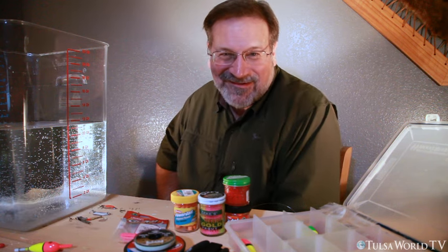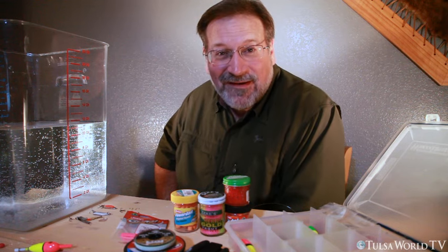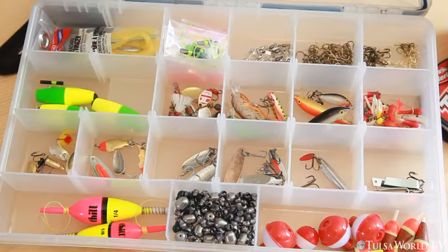Hey everybody, Kelly Bostian with Tulsa World Outdoors here. I'm going to talk about a little trout fishing 101 today for folks that aren't fly fishing — maybe you're getting a kid out to one of the stock trout ponds here in Oklahoma this winter. I've got my trout box out here and I want to run through things and show you a couple ways to rig things up.